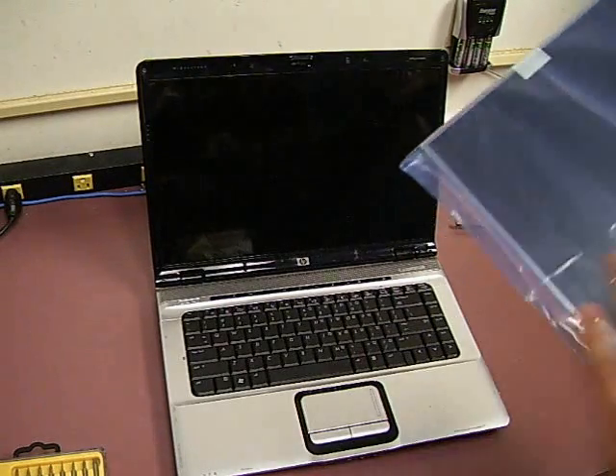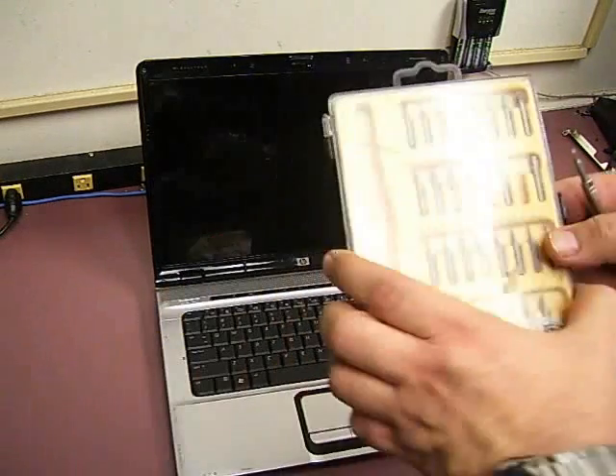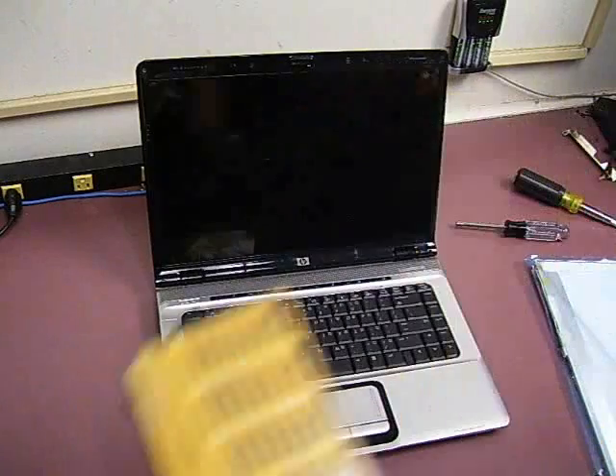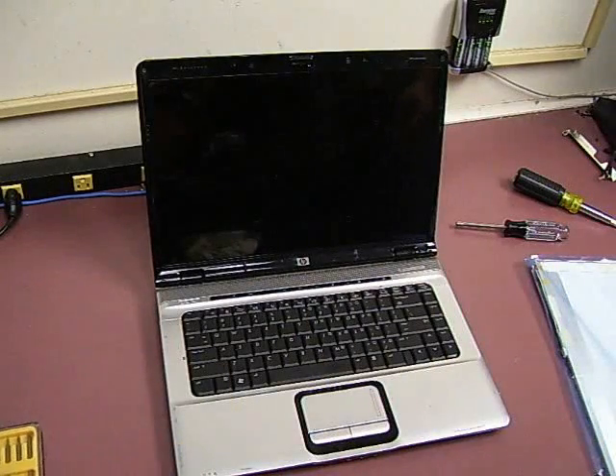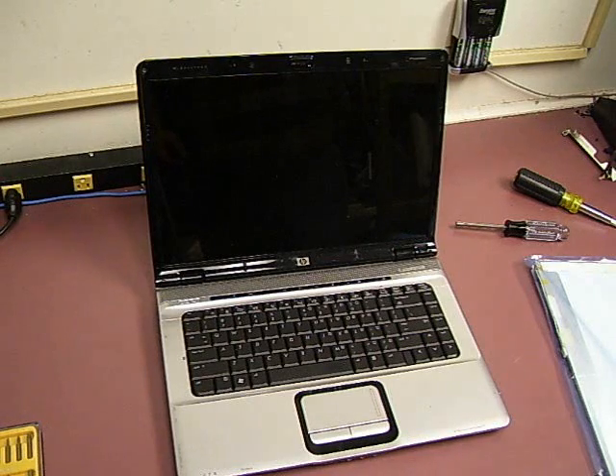First, you've got to have your replacement screen. Then it's best to have a set of precision screwdrivers. Most laptops just take small Philips, but some laptops — some of the older compact ones — require Torx screws. With a precision set, you'll have all the different sizes you need: different Philips, flatheads, Torx, and such.